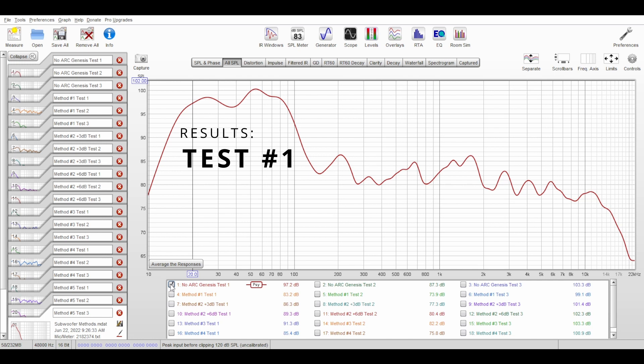The very first test I did was removing ARC from the Anthem and setting both subs to -15, capturing what that looked like as a baseline. Just a quick note — to make the graphs easier to read, I went to the smoothing option and chose psychoacoustic, which is apparently a simulation of what our ears would hear. Alright, let's take a look at REW and see what the measurements show.